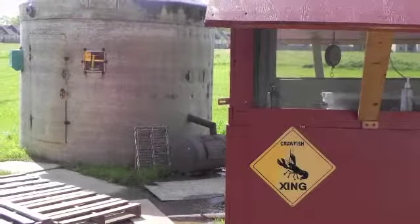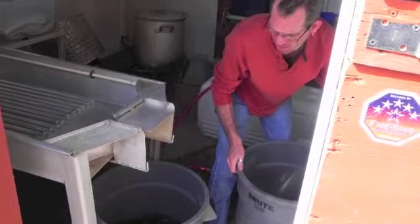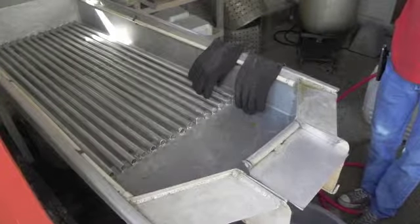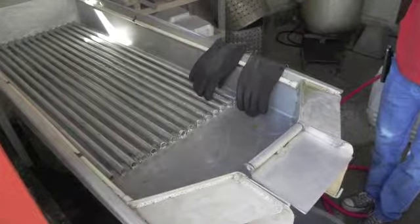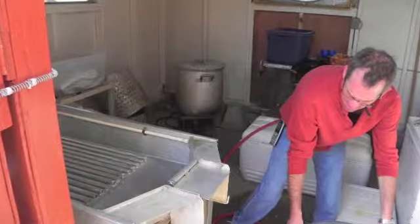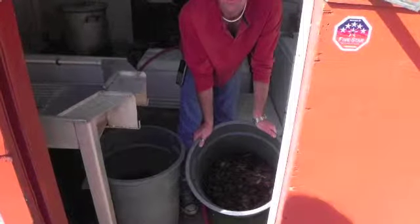When we get them, the first thing we do is we lay them out on a large table that we had constructed specifically for washing. We wash the crawfish when they come in from the farmers — they've still got mud and grass and all the stuff that they live in. It's essential to clean the crawfish to make sure that they don't affect the finished product's taste.